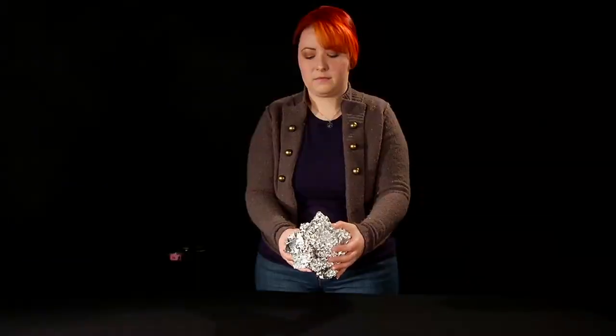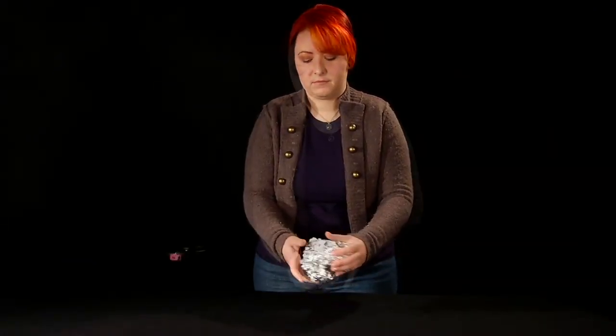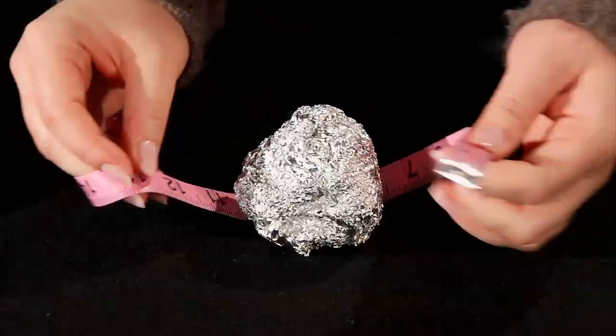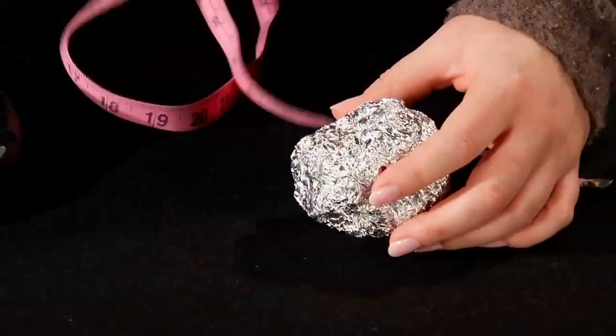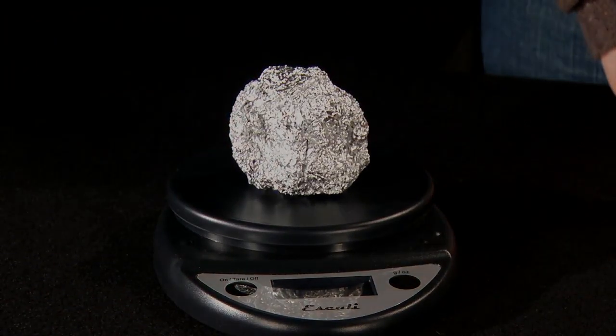You'll repeat those steps a few more times, crushing down the foil ball about an inch more between measurements. For your final measurement, crush the ball as much as you possibly can while keeping it round. Take one final measurement of its circumference and weight. You'll see that even though the size of the ball changed, its mass did not. This means that it just got more and more dense, like when a star collapses into a black hole.